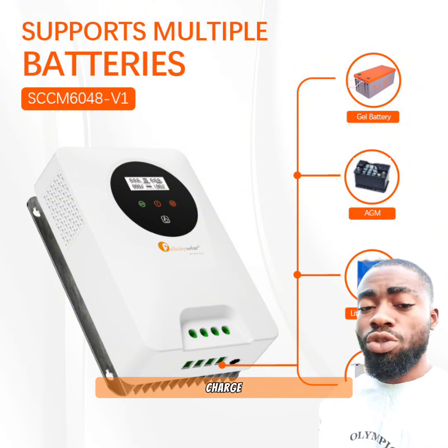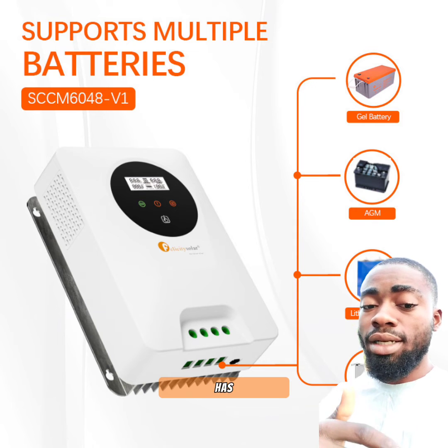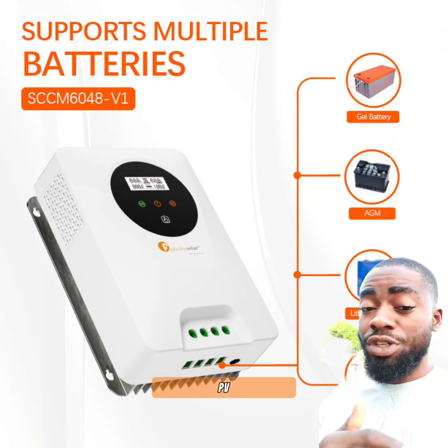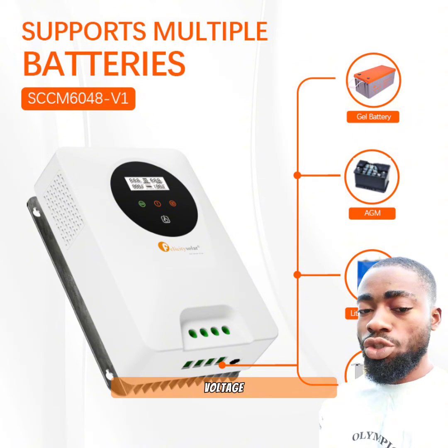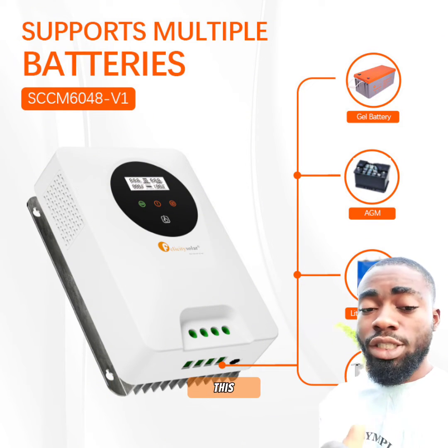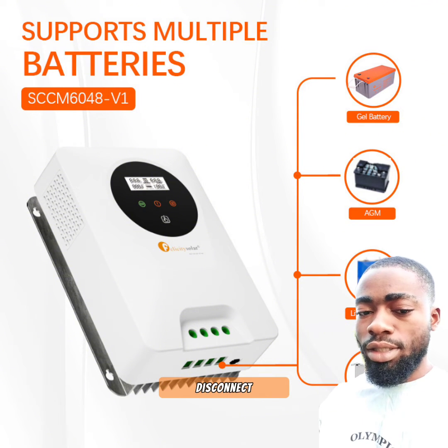The third reason is that this charge controller has the ability of disconnecting your PV if the voltage is too high — it has a high voltage PV disconnect. With their initial model, if the PV voltage was too high, it would get damaged. But with this, you don't have that fear. If the voltage is too high, it will simply disconnect the PV.